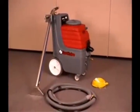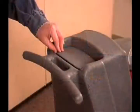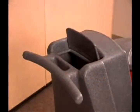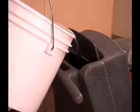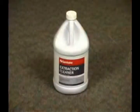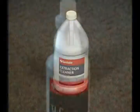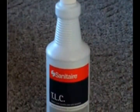Now you are ready to use the canister carpet cleaner. Open the solution tank lid and fill with a mixture of water and extraction detergent. Do not overfill. Follow the recommended mix ratio on the extraction detergent label. Use only commercially available detergent intended for machine applications.